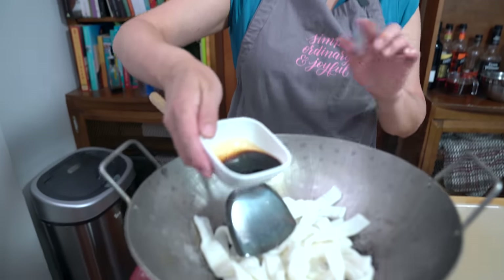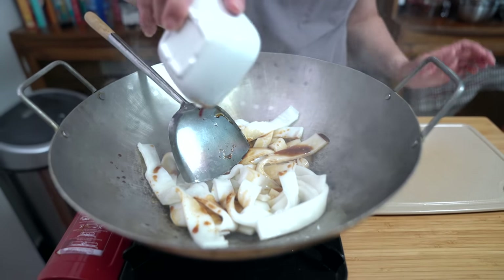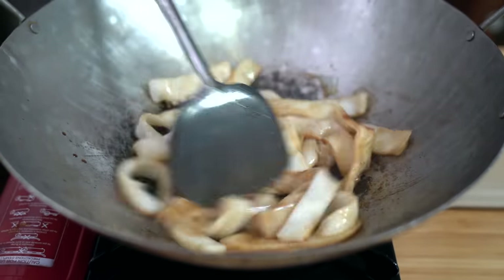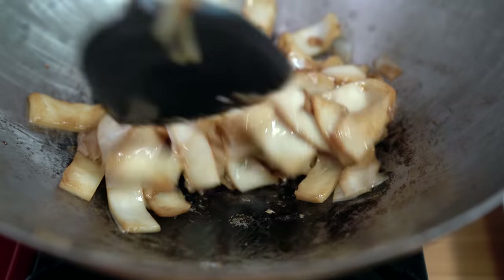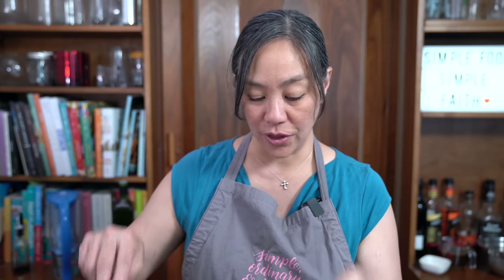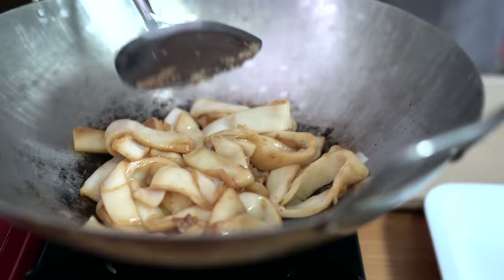We're going to add that sauce for the noodles — the soy sauce, dark soy, and sugar — making sure that the sauce is evenly dispersed among the noodles. The noodles are nicely colored. The noodles might stick to the bottom a little bit, so just make sure you get your spatula underneath and scrape it up. That's what adds the aroma and the extra flavor for the noodles — the noodles are otherwise very bland if you don't add any flavoring to them. I'm going to turn off the heat and transfer it onto a plate.